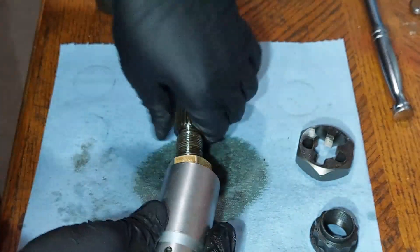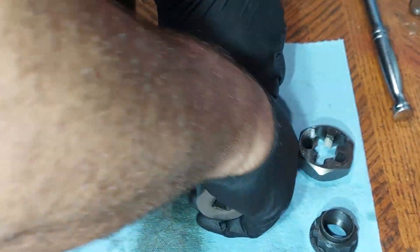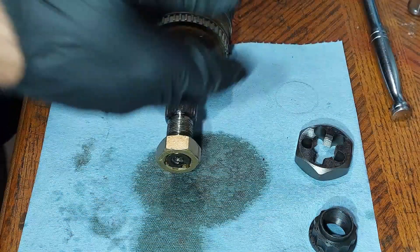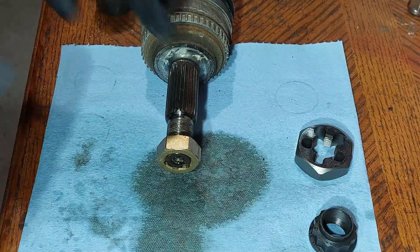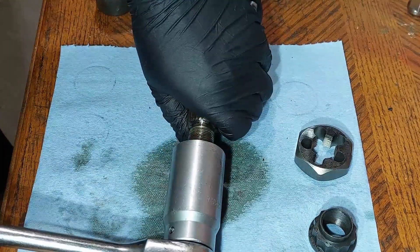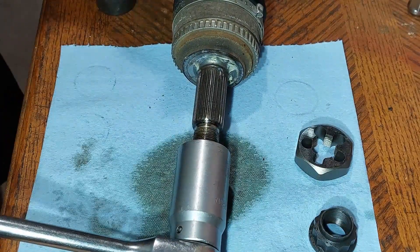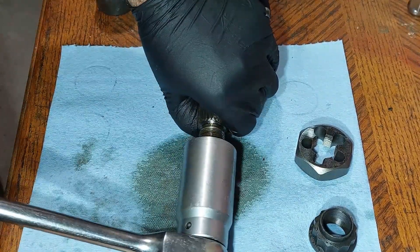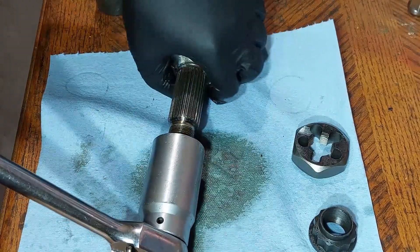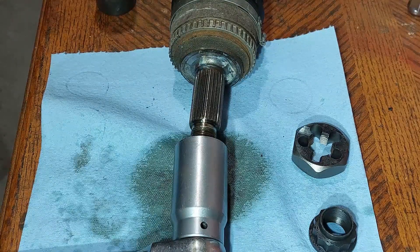You can also use an axle socket and go by hand first until it becomes tight, at which point you'll need to use the ratchet. It's going to be difficult to do this when the axle is not on the vehicle — you'll need to hold it down somehow, either by hand or in a vise, so you can run down the thread chaser.